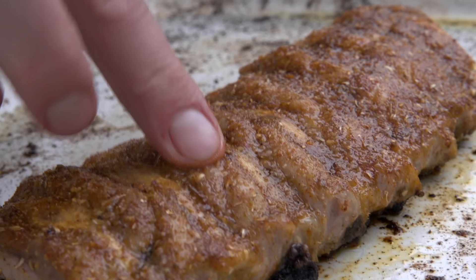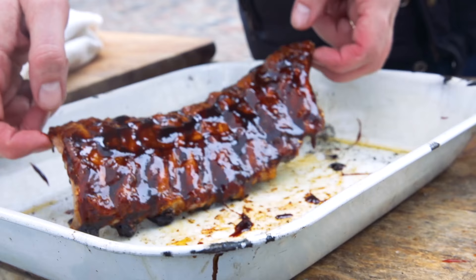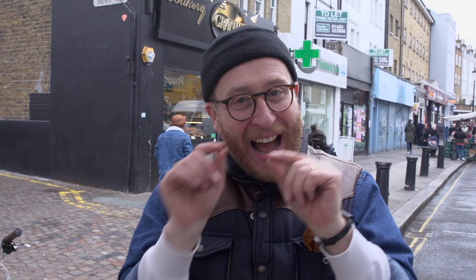The ribs are looking tasty — come and have a snazzle at those. Now that's already super juicy, but let's get some liquid gold on top. Now those baby back ribs are ready to hit the oven — they can go in there for about 10 minutes to nice and glisten.